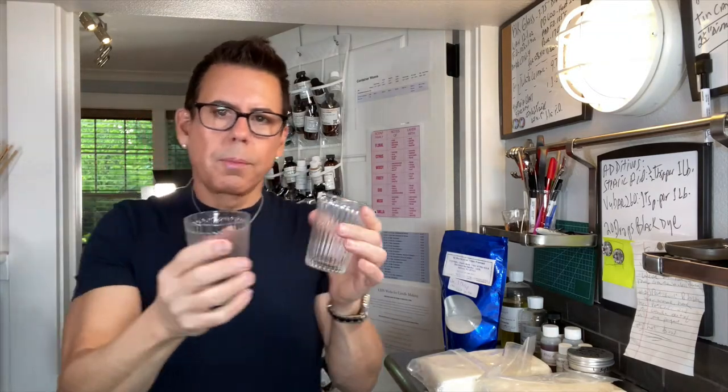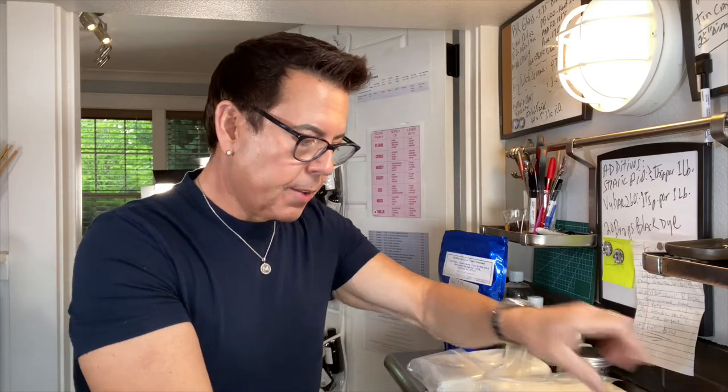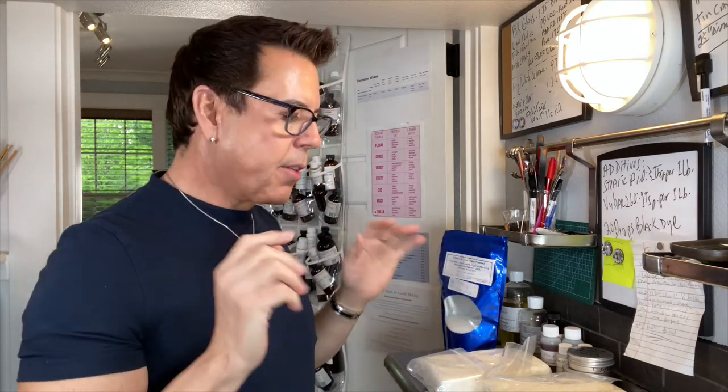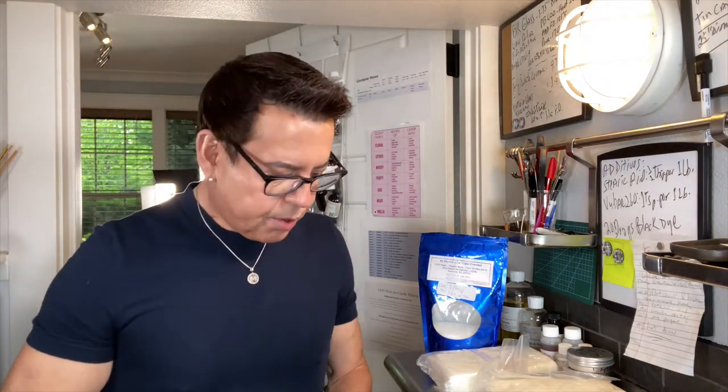I want to make a real candle out of this — I'm going to use these cups and make four candles. I'm going to use one fragrance oil combination in all four so I can test the hot throw and how they burn. Since it's a different wax you use different wicks — I have the wick guide from 1617.com and they recommend CDN wicks for this kind of vessel.